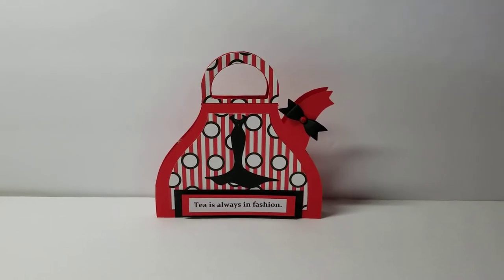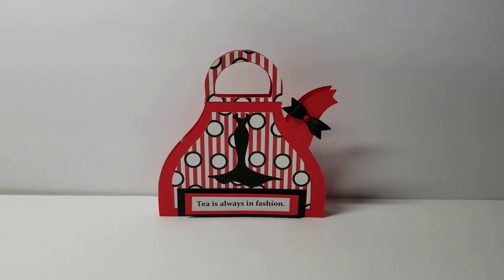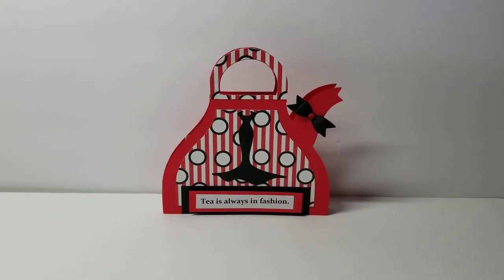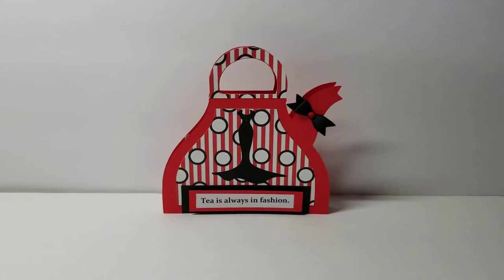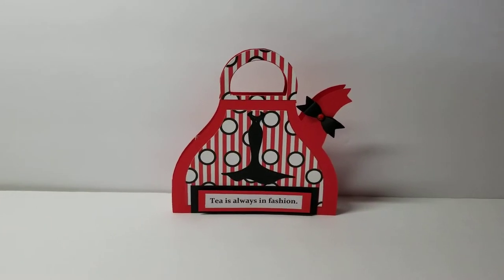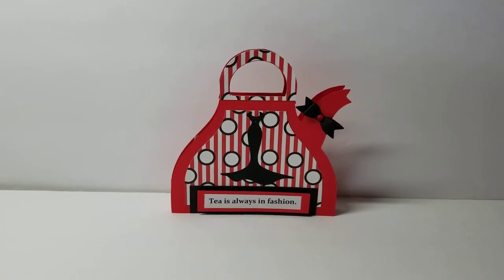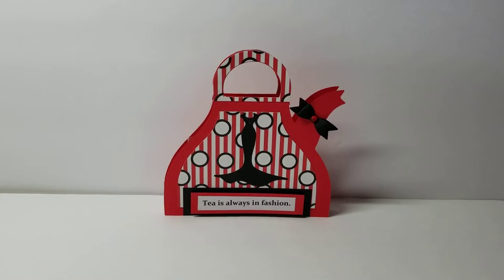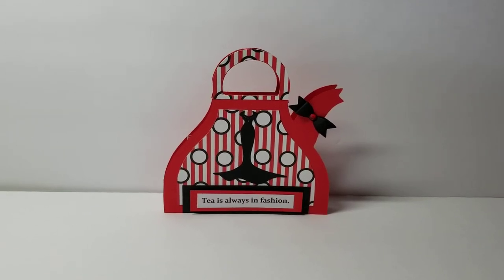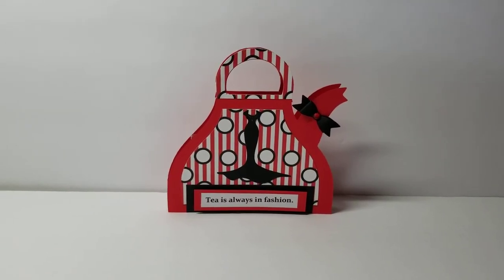This week was the Anything We Wanted To Do week, so we love those weeks because we can pick out whatever file we want to use. Make sure that you stop by the blog today — we post design team projects on the 7th and the 21st of every month. Especially on the days where it is a free-for-all, where you can pick your own file, there's a lot of variety and you get lots of inspiration.